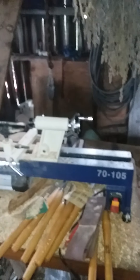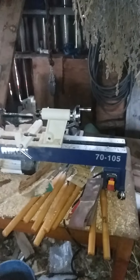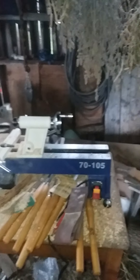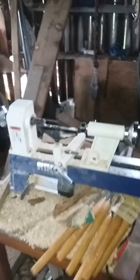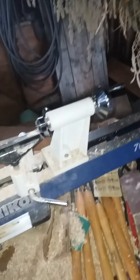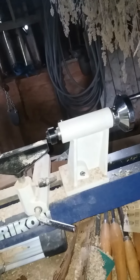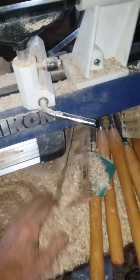I just bought this little lathe, it's a Rikon 7105. You have to change the belt, which is pretty simple to do, to change the speeds. I took these little covers off because it was kind of a nuisance to keep getting them out of your way to change the belts — there's one on the top, one on the bottom. It's a nice, quiet little lathe to run.